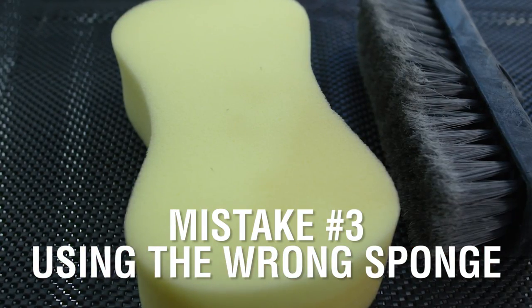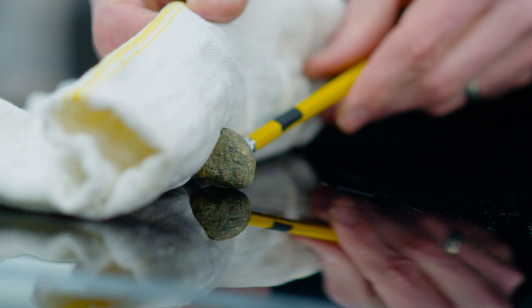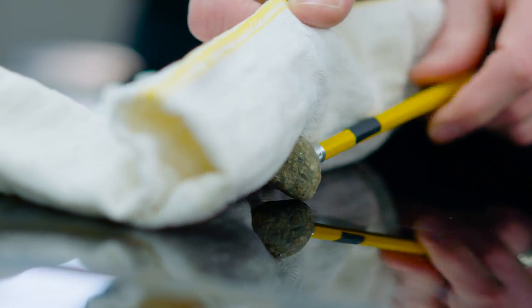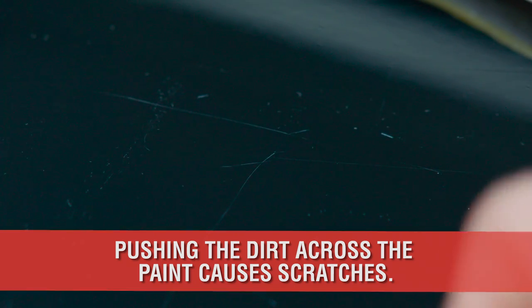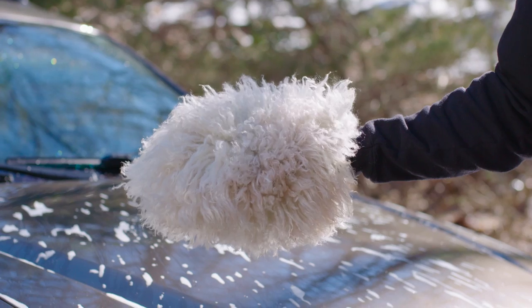Typically, sponges used for bathing yourself are designed to rub or scrub away dirt and dead skin. This process, however, will be devastating to your paint because the dirt and contaminants are pushed along the surface during the wipe. This is an exaggerated example of the tiny rocks being pushed across your paint, causing fine scratches.